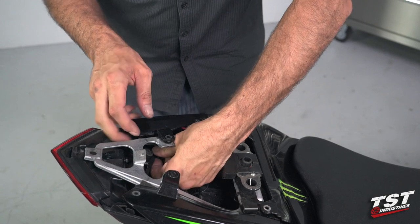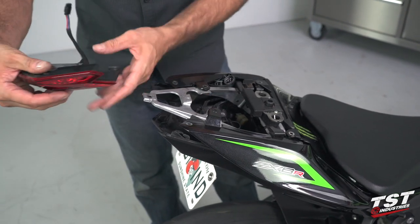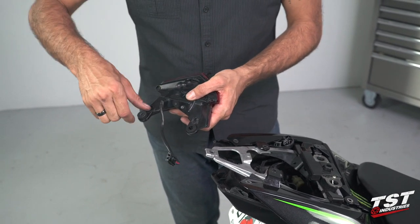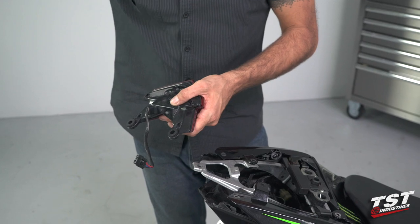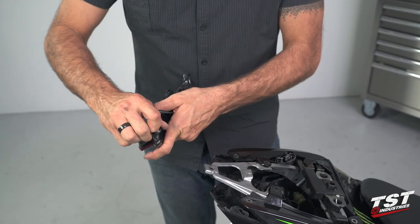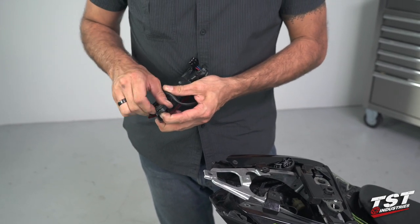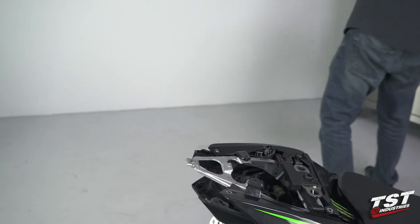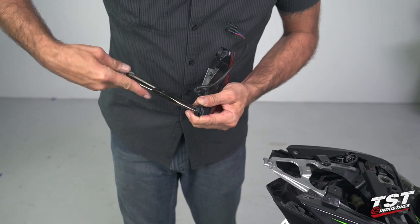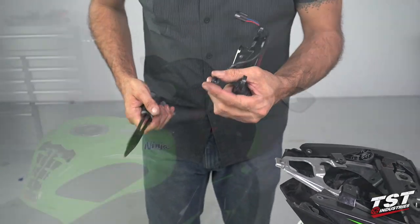Now you can route that to the inside of your trunk, and voila — the tail light comes out. At this point I will need to remove these shoulder washers as well as these rubber grommets; these will be necessary to mount our tail light into the bike. If these are being a pain, I can show you a trick using needle nose pliers — grab them like this and if you spin it and remove it, it makes it really easy.